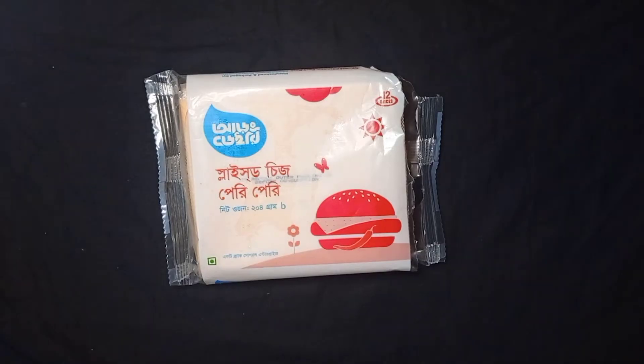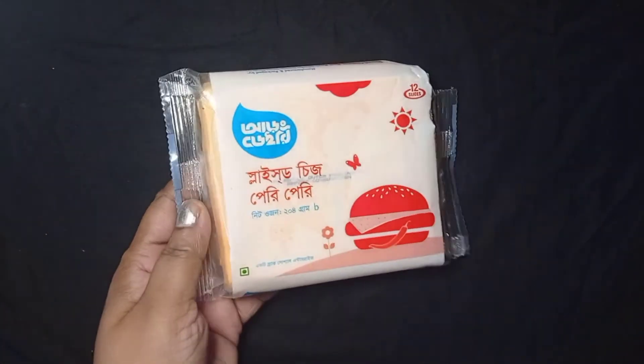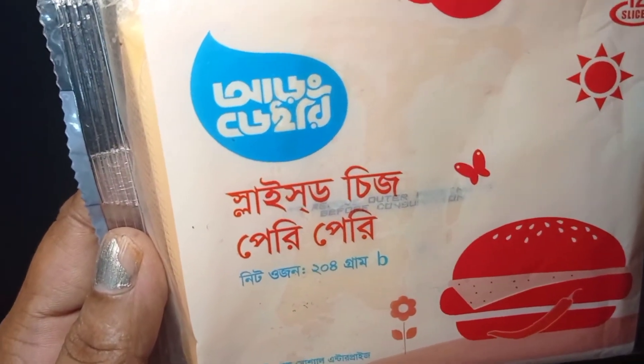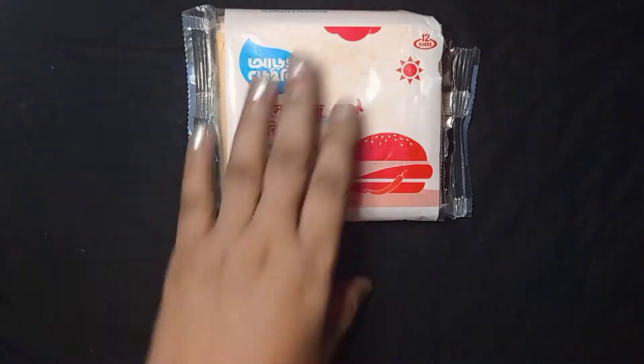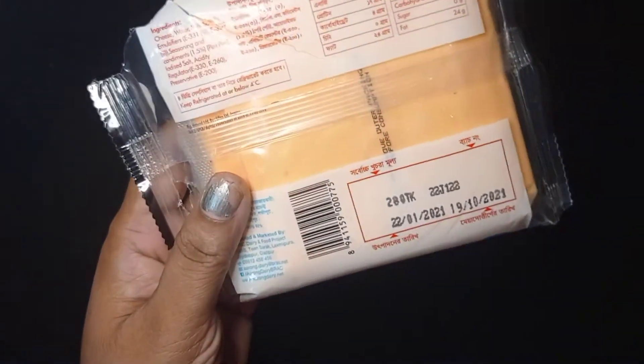Today I have a cheese that I have done. This is a slice cheese, and this is 208 grams. And this is the price I have told you — 208 grams.